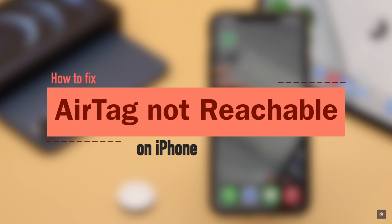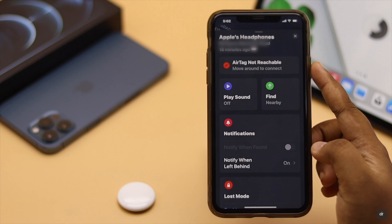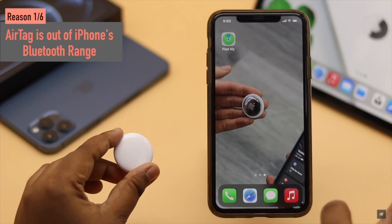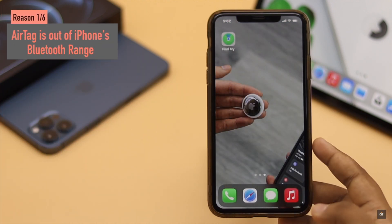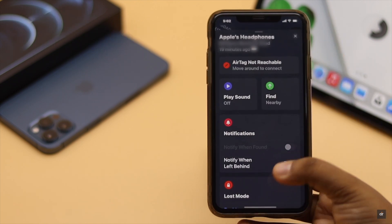In this video we will show you how you can fix the AirTag not reachable problem. First, this problem can happen if your AirTag is out of your iPhone's Bluetooth range. If it is still too far, the AirTag might show you an unreachable alert.